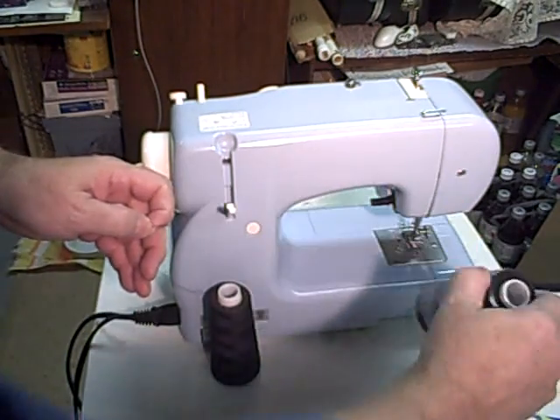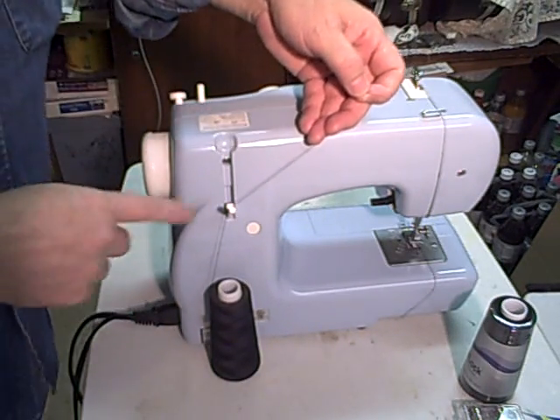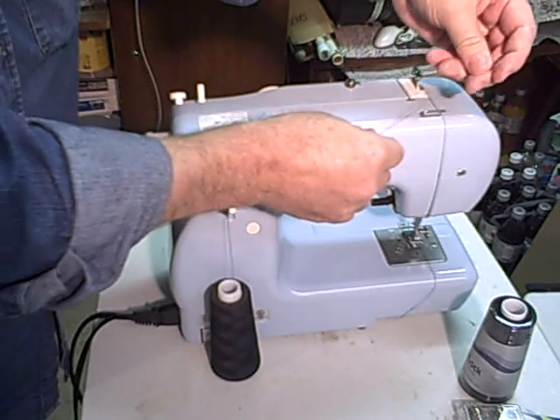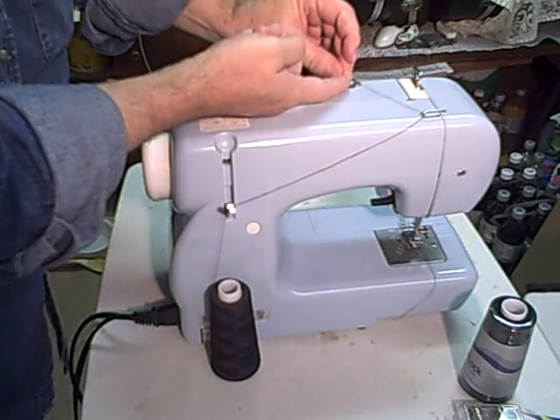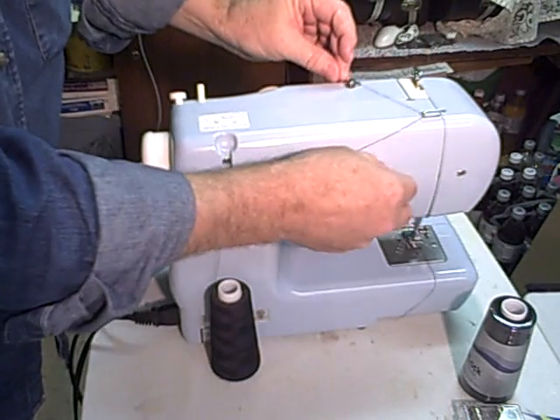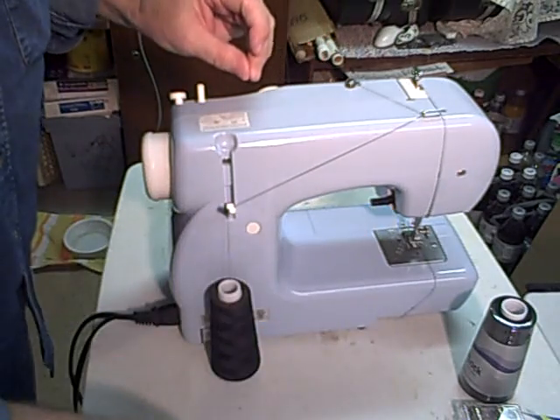You can place it up close to the machine. Go over top, come through this hook. This is a tensioner — it's got a little spring-loaded kind of like a washer that goes on there. You need to pull the string under it and it puts just a little bit of tension.